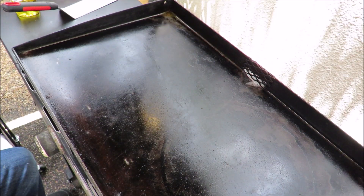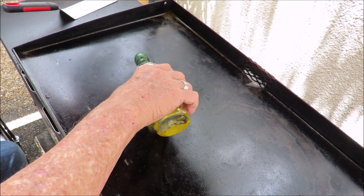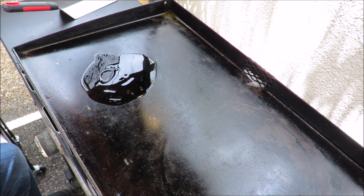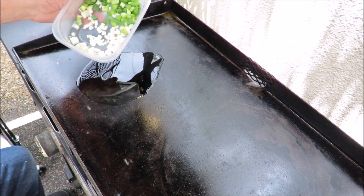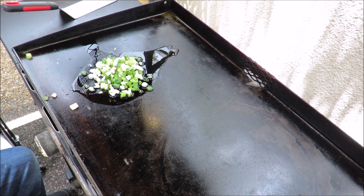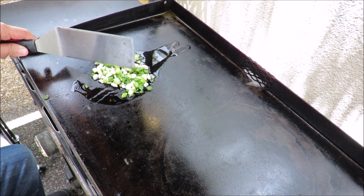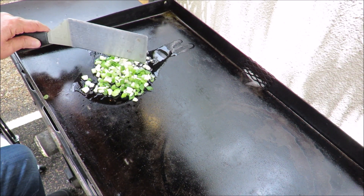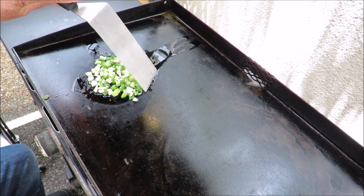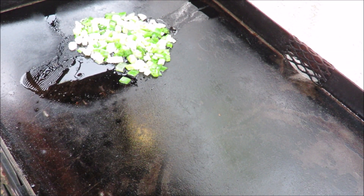I've got the griddle lit up. The left side is on medium, the right side is turned off. We're going to throw down some olive oil on the left side only. We've got about four cloves of garlic minced up and some spring onion — we're going to get those cooking on the griddle. Cooking our aromatics — spring onions and about four cloves of garlic. They're starting to really smell good.